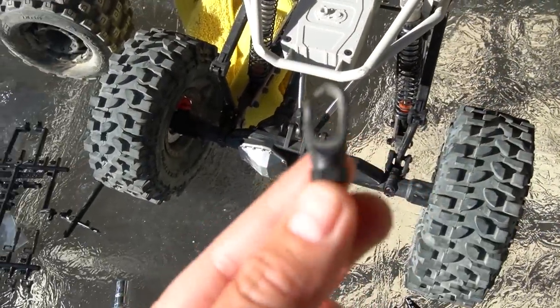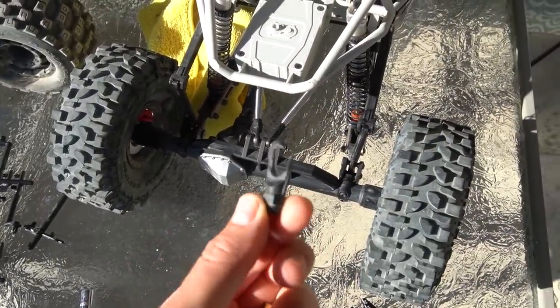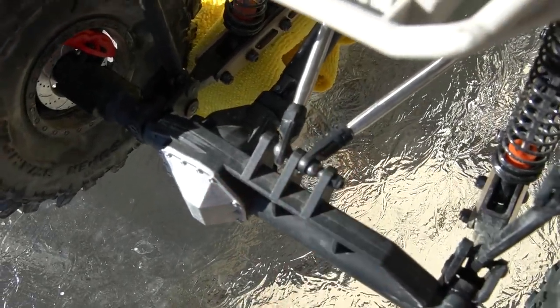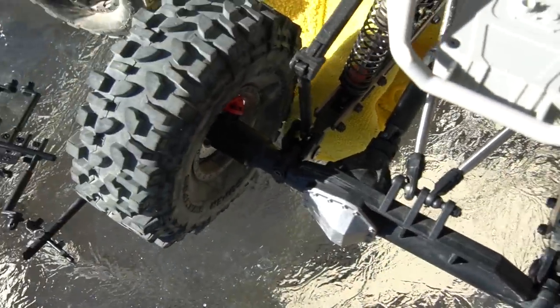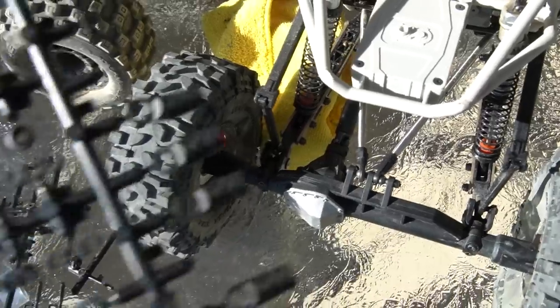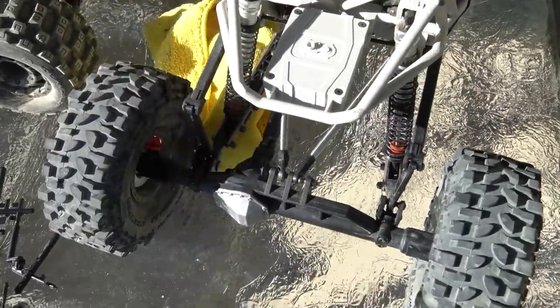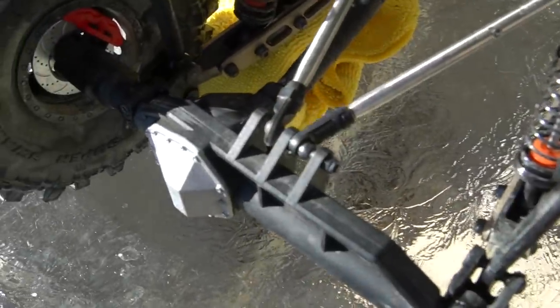Alright, I had to do a little repair. One of the rod ends basically expanded and then snapped. Luckily I had a couple of spares from my bomber, and we're good to go. They're not exactly the right fit, but close enough — they'll get us back out there.